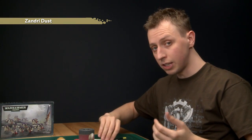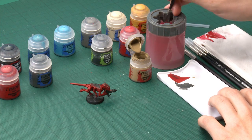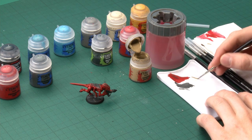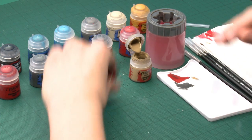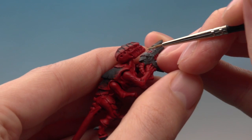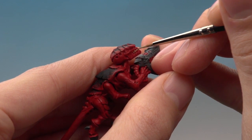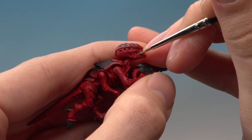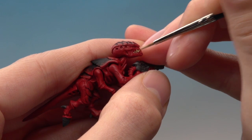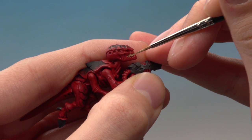This next colour is Zandri Dust, and this is for his teeth, so you'll need a fine detail brush to apply this. Get your paint ready, thin it down a little bit, and make sure you don't have too much on the brush. This will look a little bit strange when you first start because the colour is going to look quite bold on his face. Just paint carefully around the teeth and down between them, being careful not to get it on the red of his face. Once we've added the shade and highlight, this will look absolutely fine.